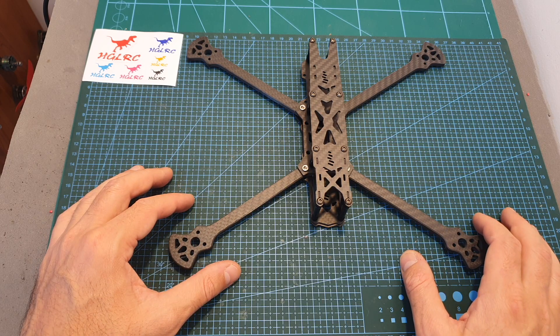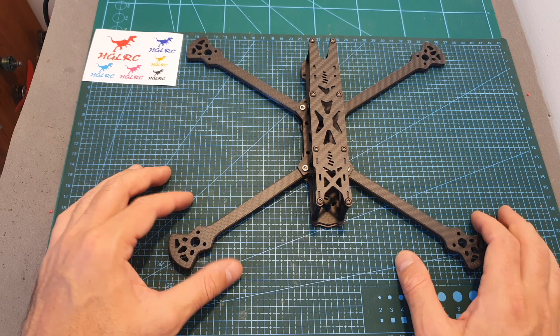Now I'm going to show you how to assemble the frame, and I will see you in a bit in order to review its features and specs.